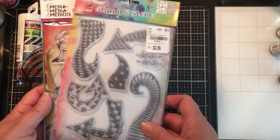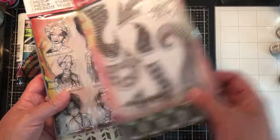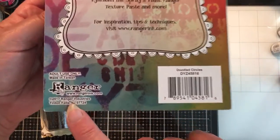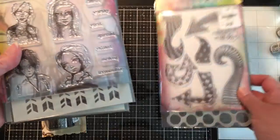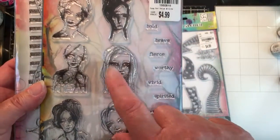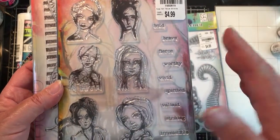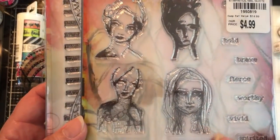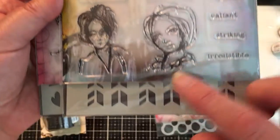And then finally, this stamp set, which of course is Dilusions. These were all $5 or $4.99. This one is actually from 2017, so it's a newer one of Dina Wakley's. And of course it comes with the stencil as well. I want to say I have most of Dina Wakley's stamps — probably not most, I'm probably over-exaggerating there — but I have a lot of them. And I did not have this one. So I went ahead and grabbed it, and there's the stencil.